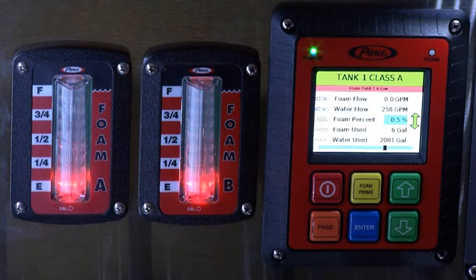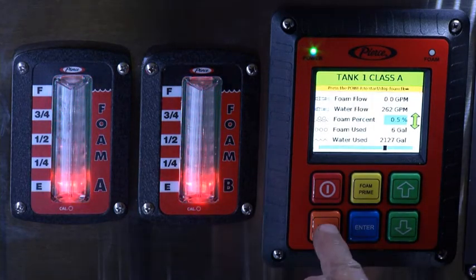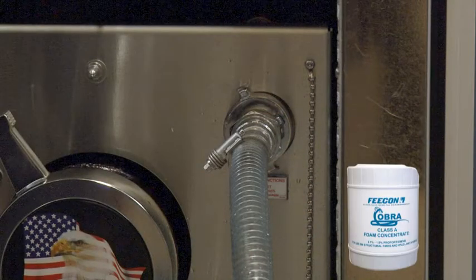When filling the foam tank using the pickup hose method, engage the water pump to activate the hydraulics and recirculate the water. Attach the hose to the foam pump inlet. Place the hose in the container filled with foam concentrate.